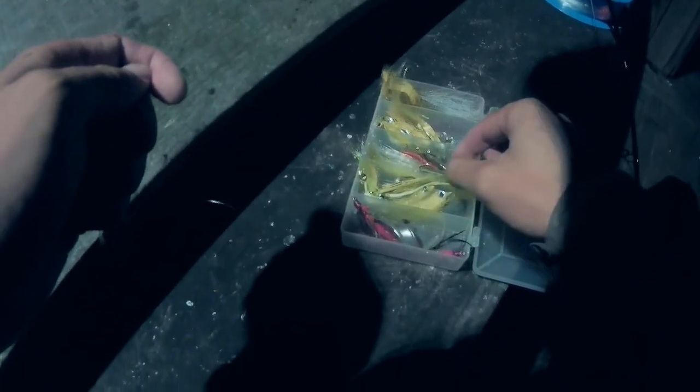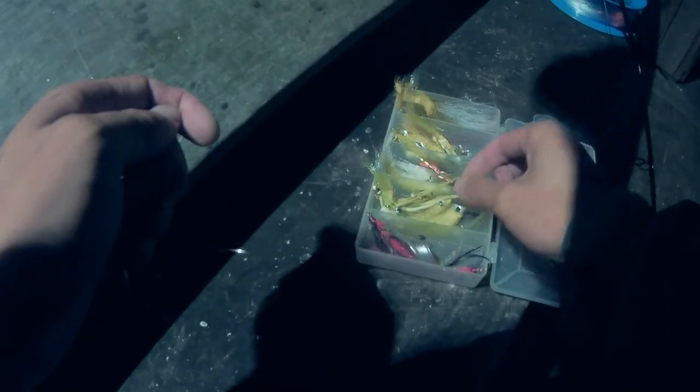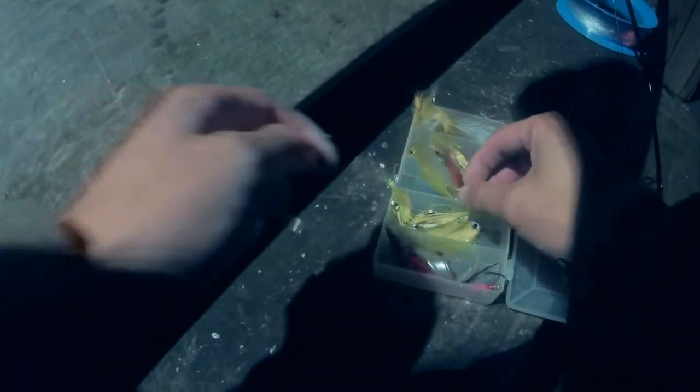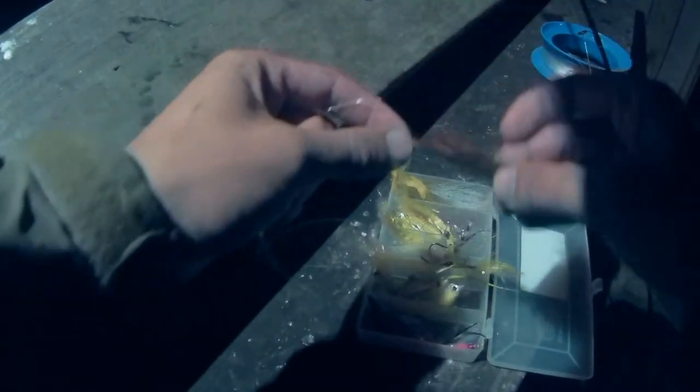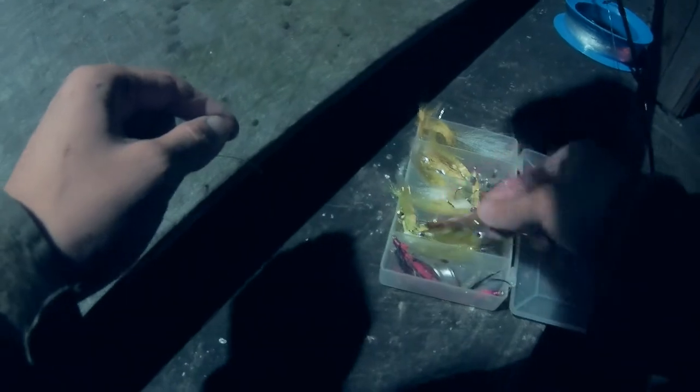I was out of small flies, so I tied on a bigger Surf Candy, but after this point those bluefish weren't even looking at my fly. All I was getting was shad.